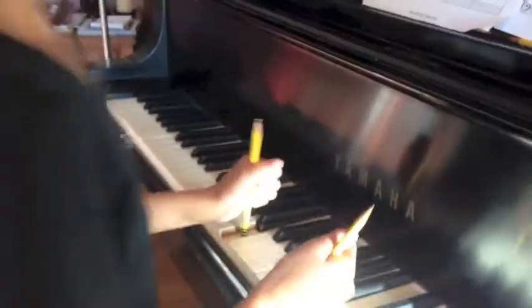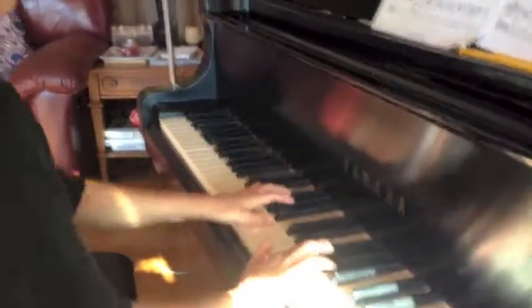Now try it hands together by yourself and see if you can get that same kind of sound that you got with those pencils.